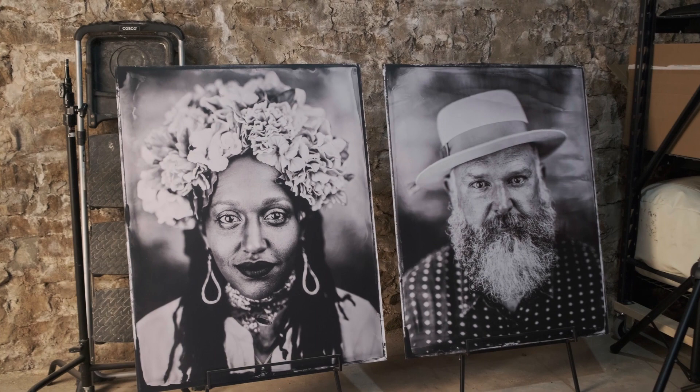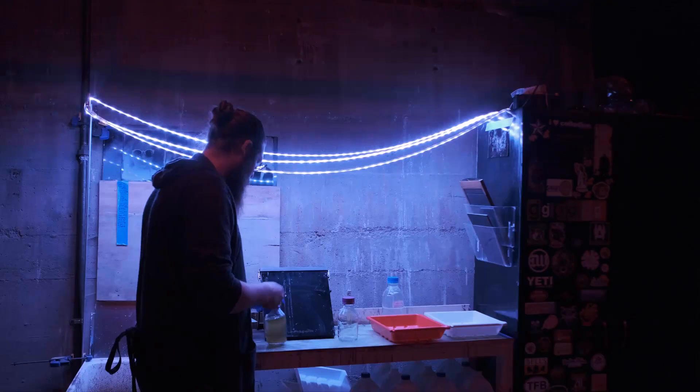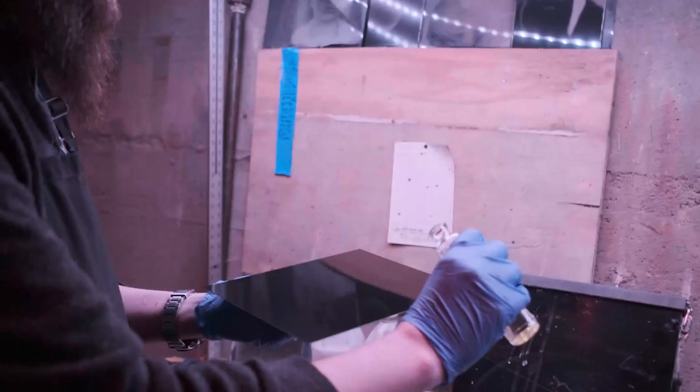Last week I had the opportunity to catch up and go shoot with a photographer buddy of mine, Mr. James Smith. James runs Tall James Photography in Troy, Ohio, specializing in wedding and portrait work, and over the last couple of years he's been hitting the wet plate collodion process hard.